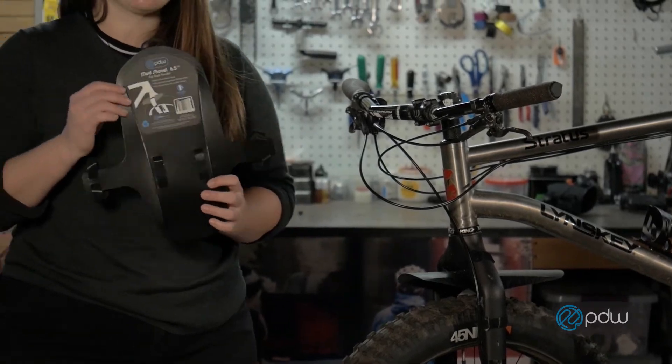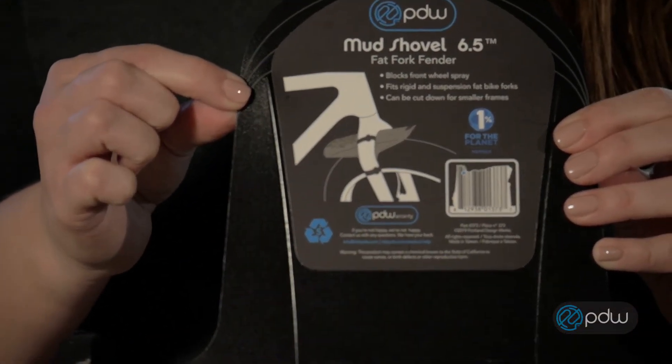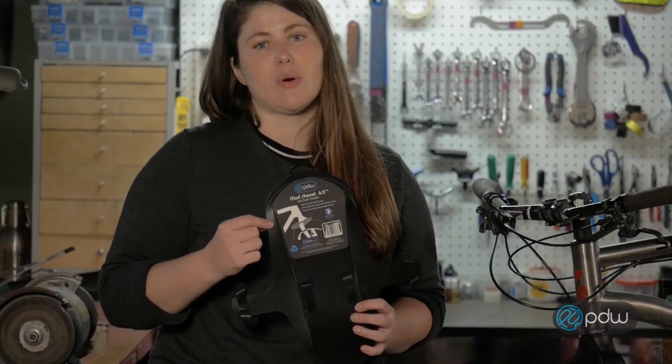You'll also notice along the back of the fender there's easy guidelines if you need to cut down your fender for a smaller frame size.